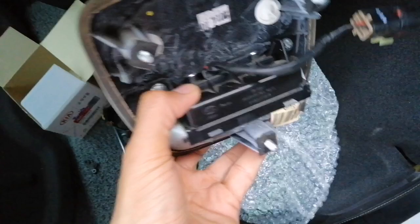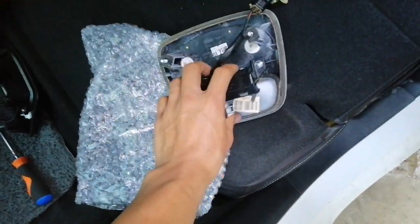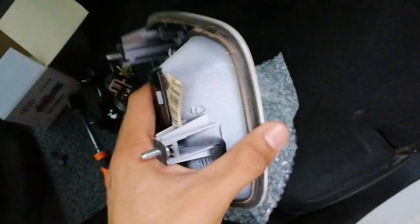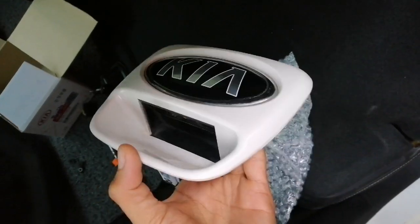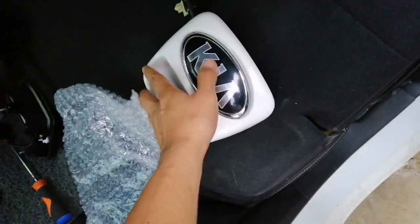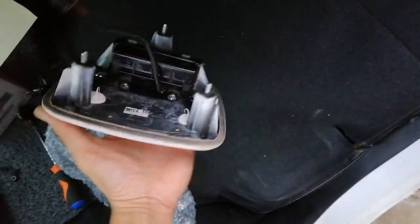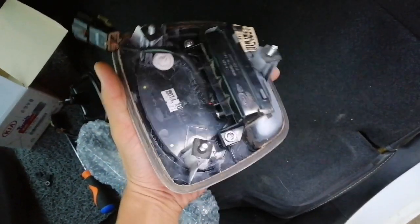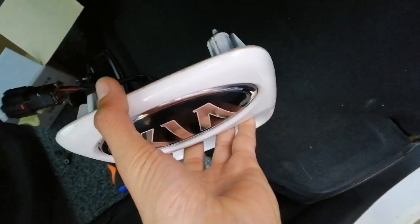I planned to buy just the switch only, but when you go to buy it, you have to buy the full assembly, including the hold cover. So there's no other choice.